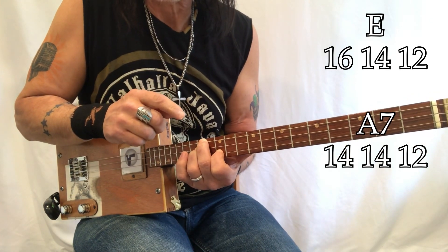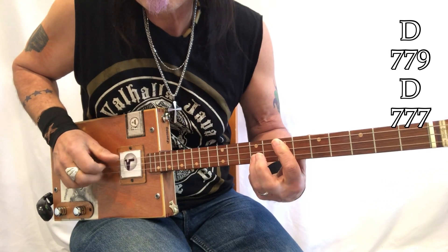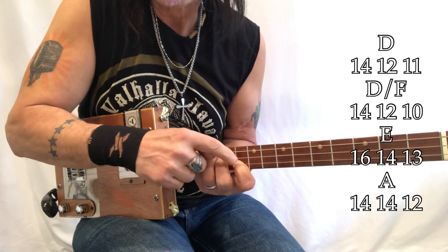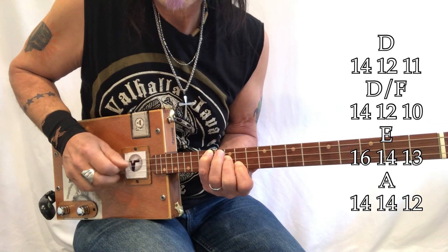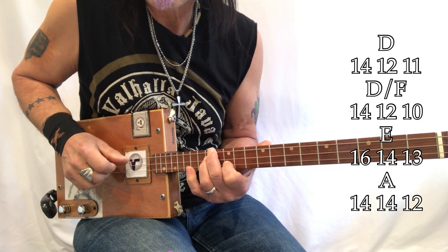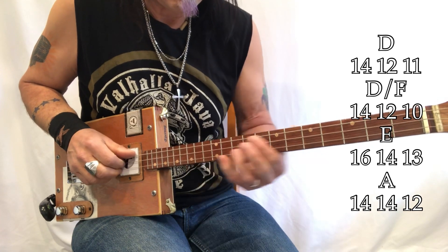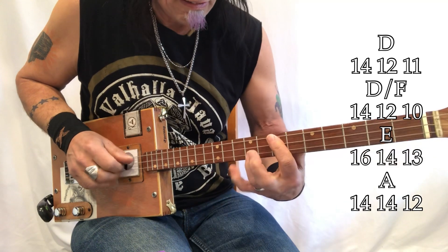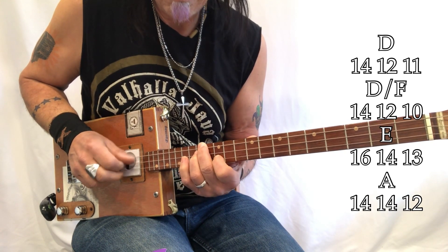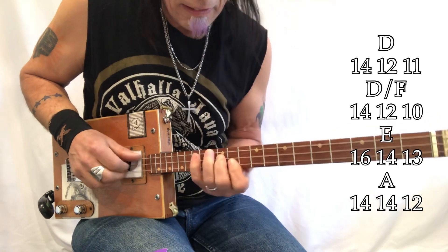To get the rest of this you're going to move back to the 7th fret with your third finger on the E. So again: D, then D with that F, then D slides up two frets to E, and then A7. It has to resolve — and that's where I get that sound.